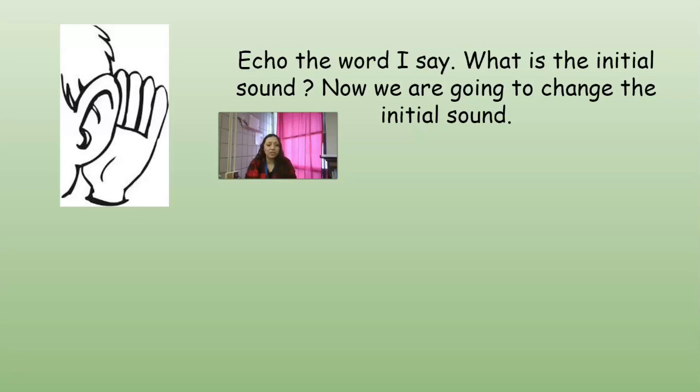What about the word 'soak'? Change the S in 'soak' to a J and you get 'joke.' And what about 'fake'? Change the F to a J in 'fake' and you get 'Jake.' Good job.